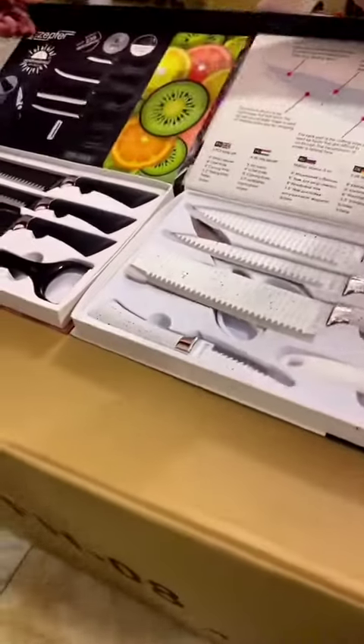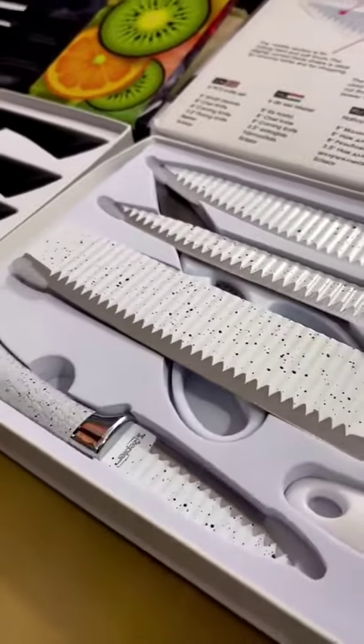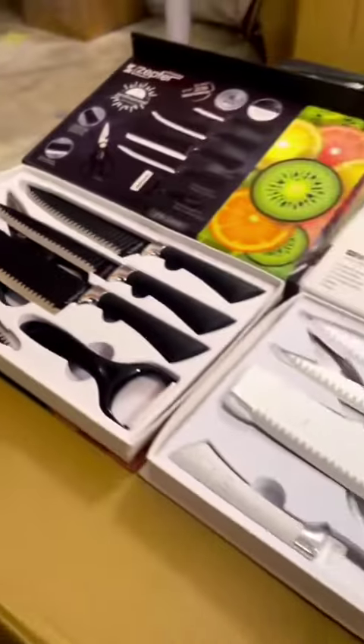There is a kitchen knife set with 6 pieces. It is very high quality, with a marble white color and a matte black finishing. It has a very high premium finishing.